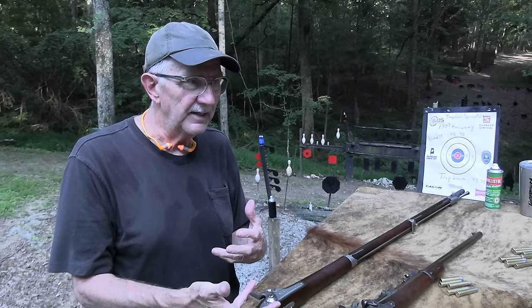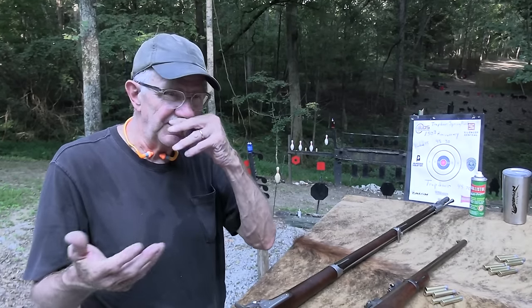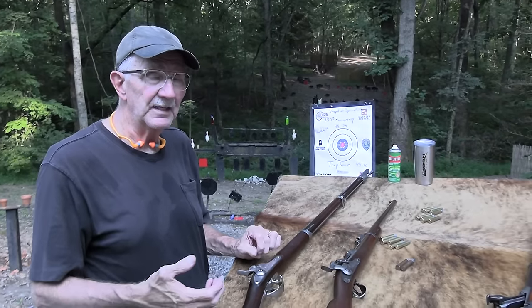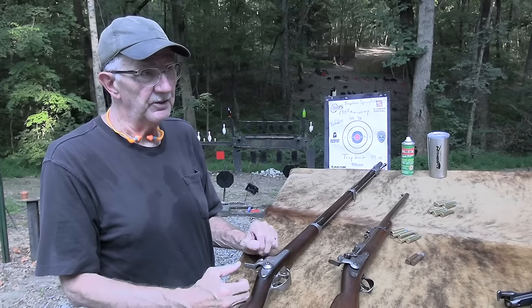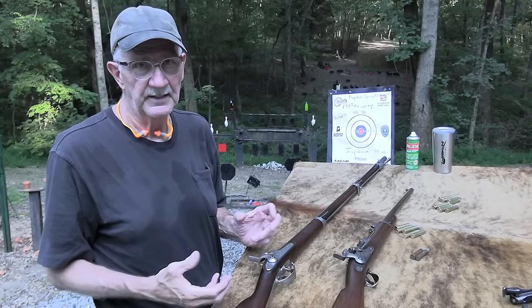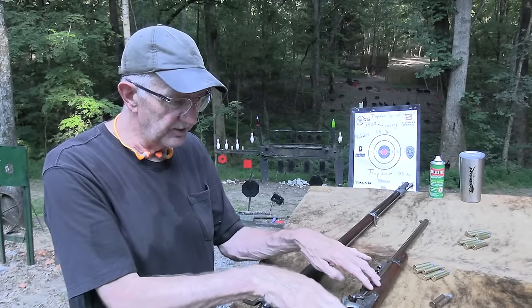Before the 1873 came along, they were converting existing muzzleloaders — cutting out the back, putting it on a hinge. A redneck conversion, but actually pretty cool. The first converted Trapdoors were 58 caliber, then they went pretty quickly to 50 caliber — I think 50-70. Those were adopted by the military and used pretty widely. Between the end of the war and 1873, there were different versions and improvements. You might see one of those at a gun show and think it's an 1873 Trapdoor — it's a Trapdoor, but it's not this one.